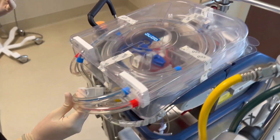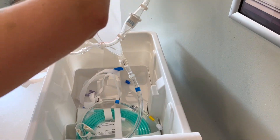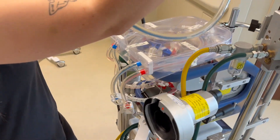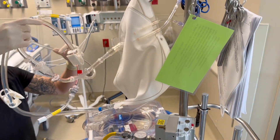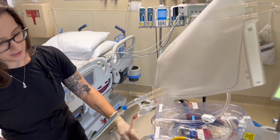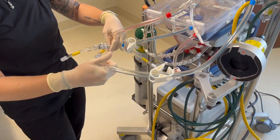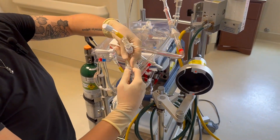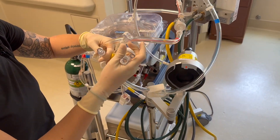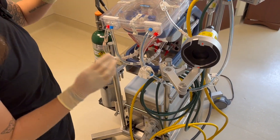Now you'll attach the prime bag. Place your prime bag on your pole. You're going to attach blue to blue and red to red — there are quick connects here. You're going to take your quick connect off by pushing the button and pulling. Then attach your blue here, and your red goes to your red.